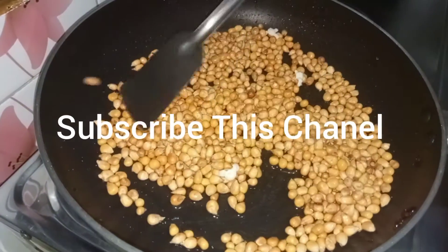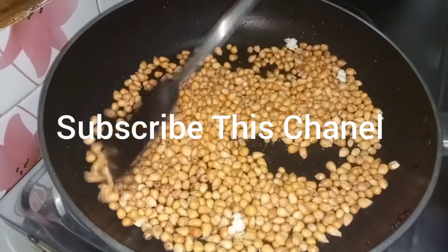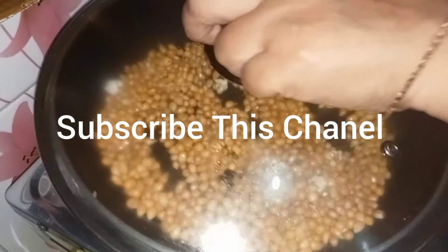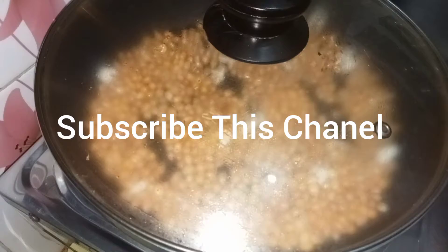I will cook the hot sauce and add the sauce to the hot sauce.